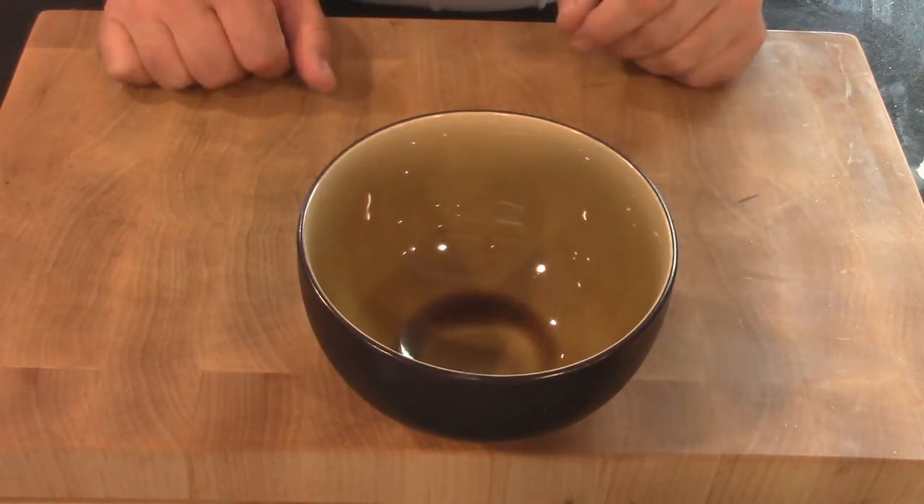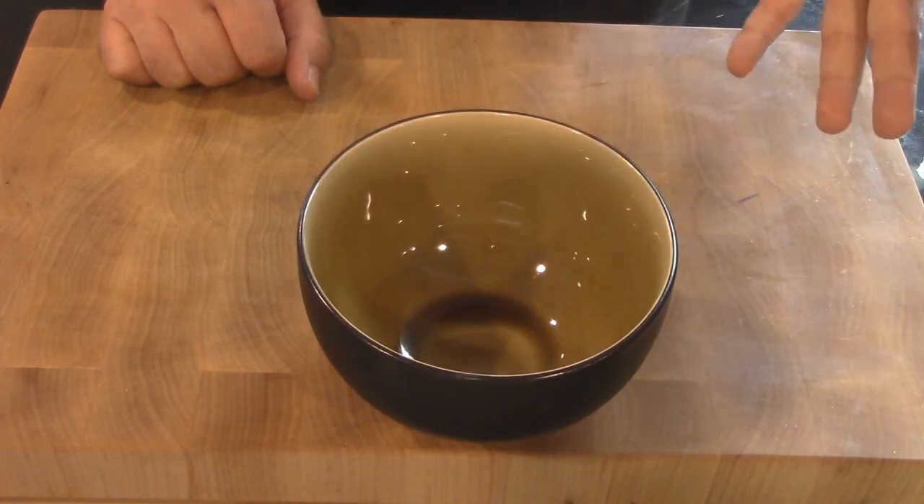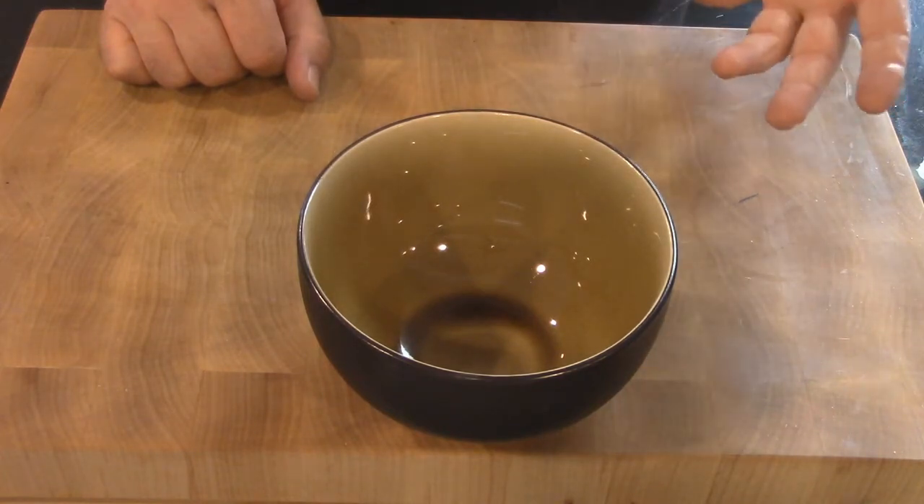Now I'm only going to be making the shrimp, but if you wanted to do this with the chicken strips you could. If you want to do this with cod for the fish portion, you can.